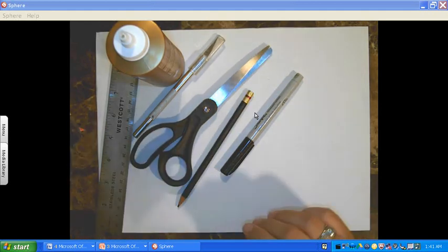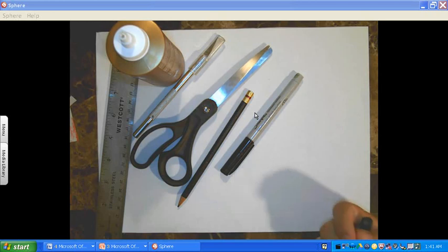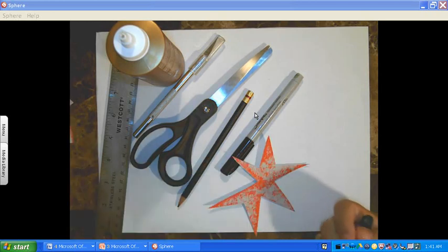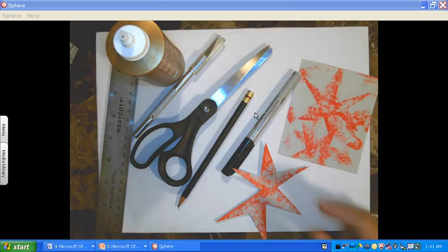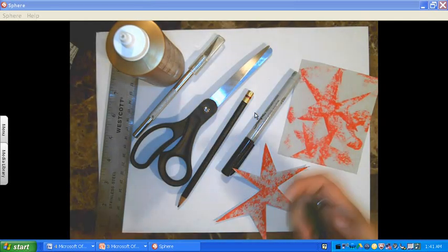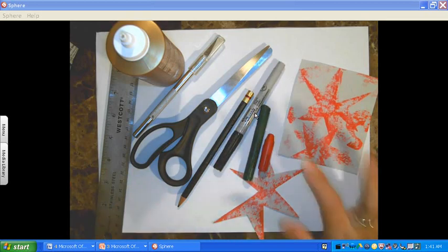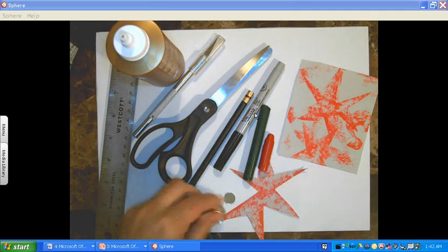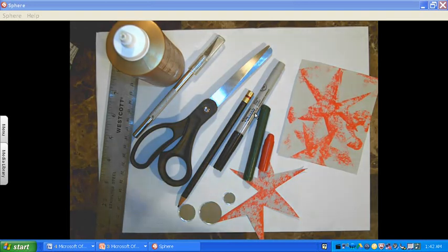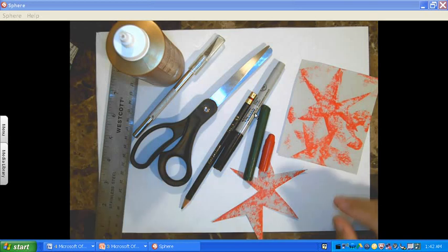You can have some rubbings that you've done from a previous assignment — frottage is what it's called. I just have a couple of those here. Some crayons, and anything else that you would like to use: found objects, craft objects. I found some little mirrors and I would like to incorporate those somehow. I'm not too sure how yet, but I would like to use them. I was also wanting you to add some texture, and that's what the Sharpie is for.